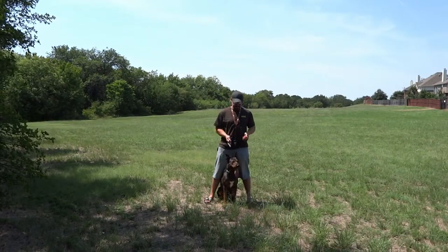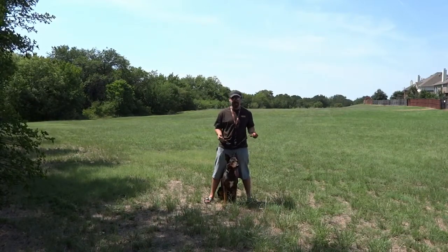Alright guys, I'm James Gresset. This is Dexter. He's going to be helping me out with this demonstration today.